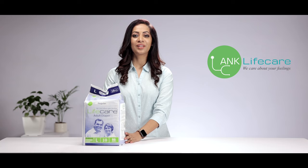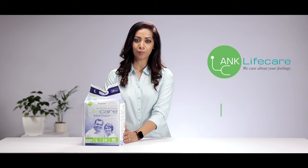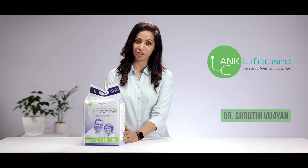Welcome to Lifecare. The regular adult diapers provided by Lifecare are a very convenient and comfortable option for those patients who are bedridden and for those adults who require special attention.